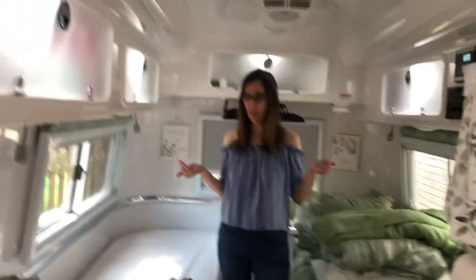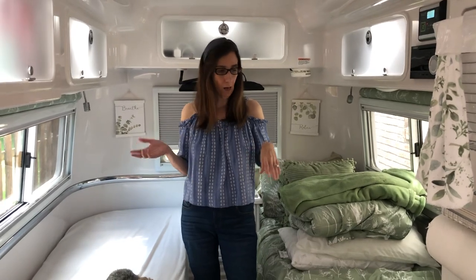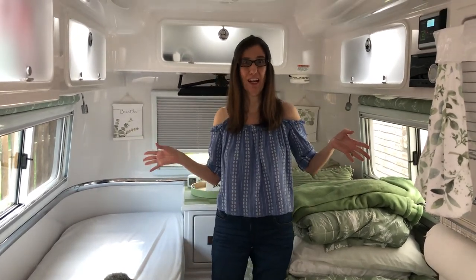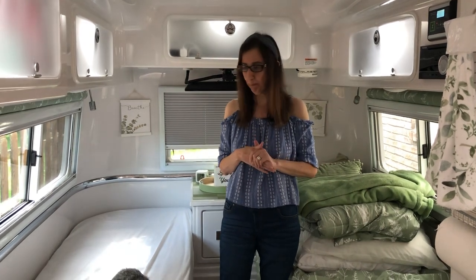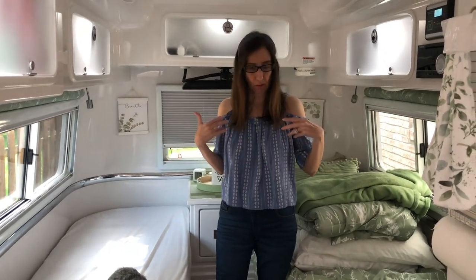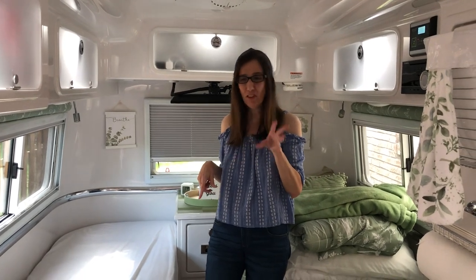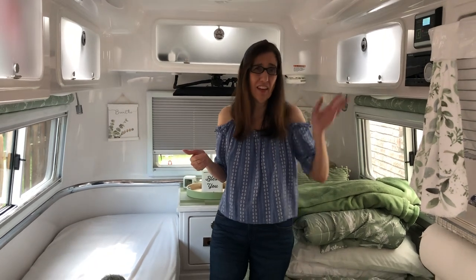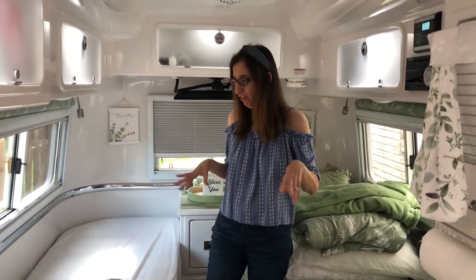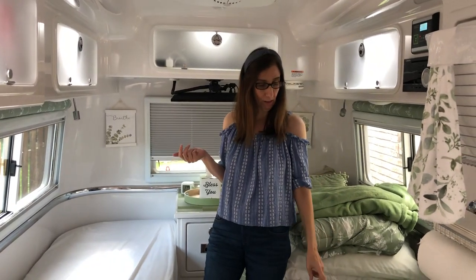Hi everybody. I'm going to finally do the video on the bedding that we use for the Oliver. We're kind of in a mess here because we're actually packing, getting ready to take off for next week. I wasn't sure how I was going to do this, but we were going to make one bed or show it making the beds — but who wants to see that cardio workout. So I'm just going to show you what I got, the sheets that we use, and also about the comforter.